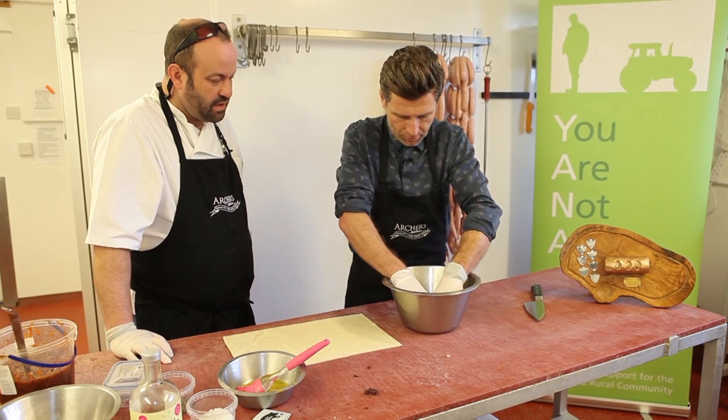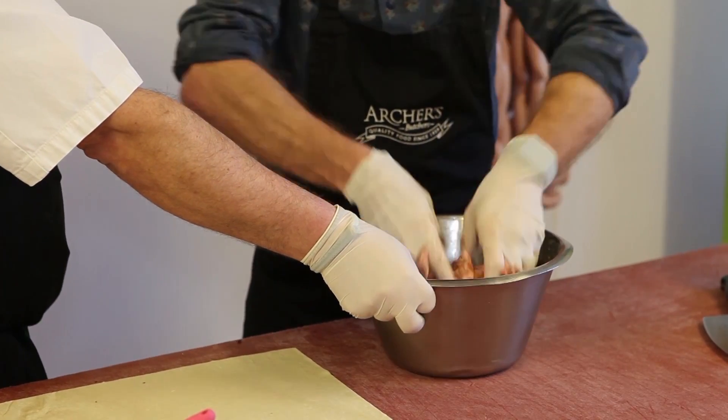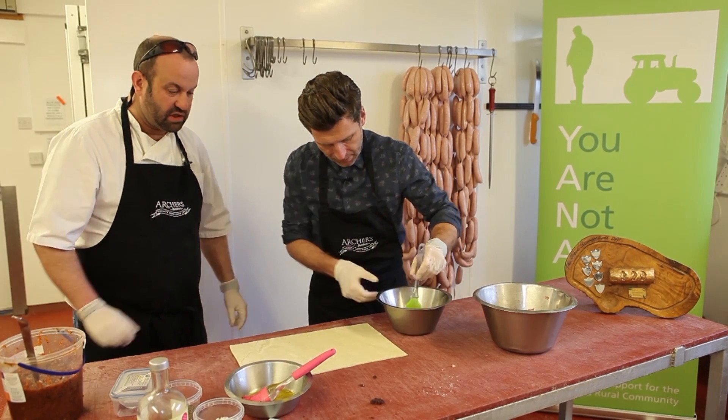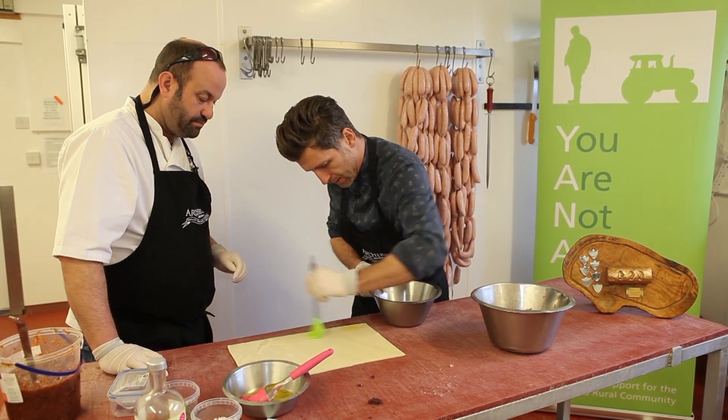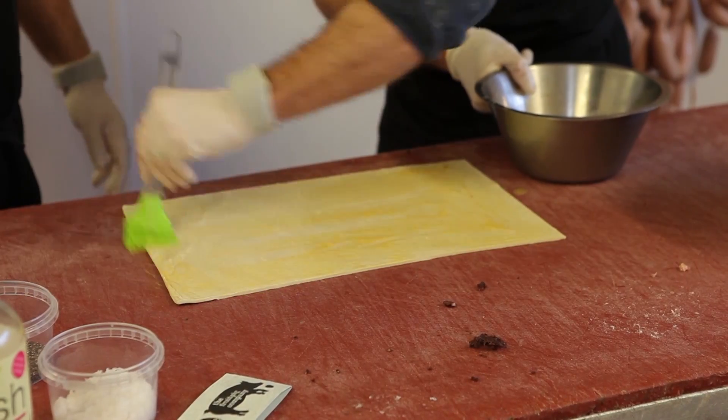Well, it's cold. It's freezing. Perfect texture — there we go, exactly what we want. If you can just brush the whole of the pastry. So we use puff pastry. Is that normal for a sausage roll? A lot of people use short, but the puff tends to work a lot better.